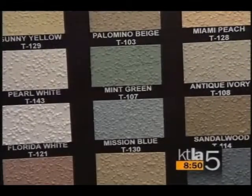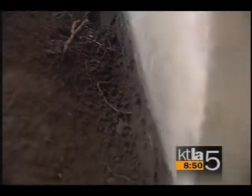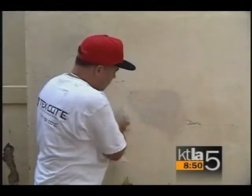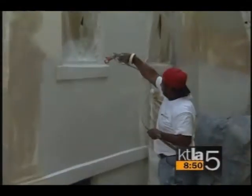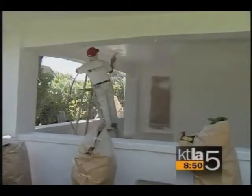TexCoat is applied in a ten-stage process, either in a smooth or textured finish. We trench four to six inches below the ground — this helps keep moisture from creeping up the wall. Then we pressure wash and remove all the dirt and old paint, repair and patch, mask the windows, and apply our first coat, which is the primer.